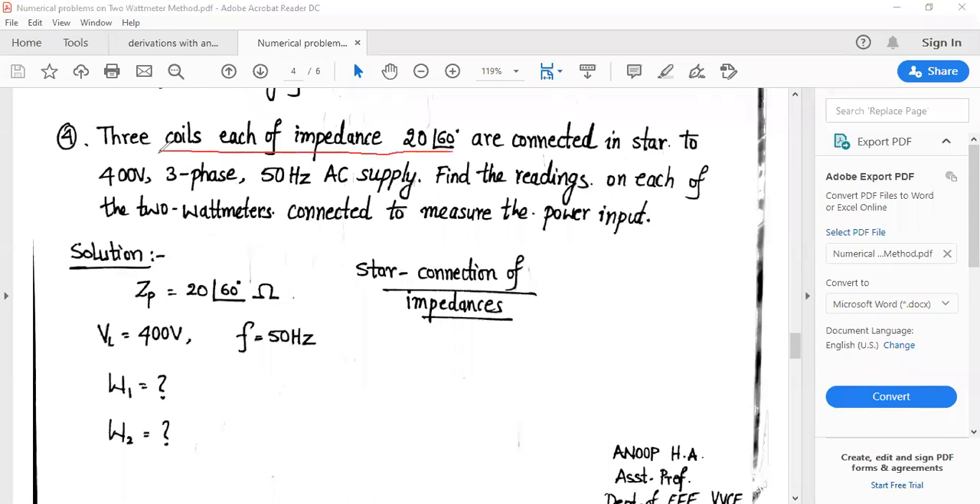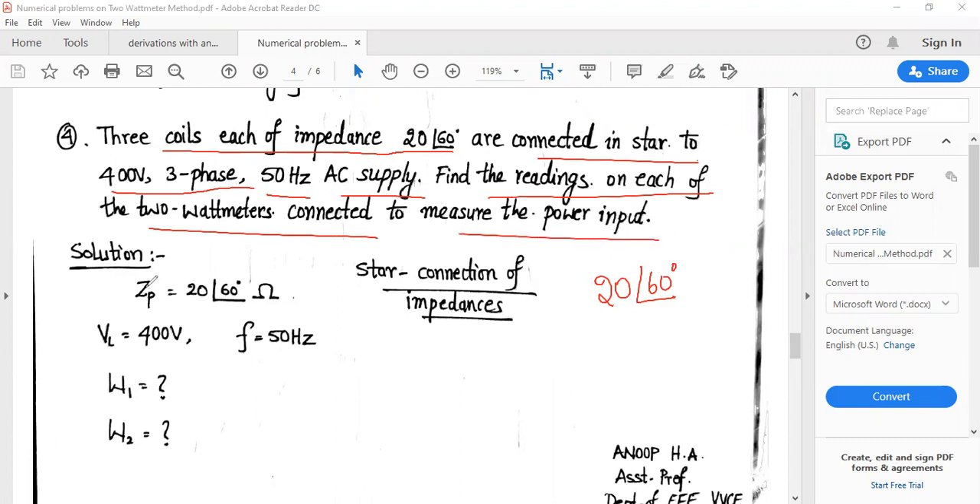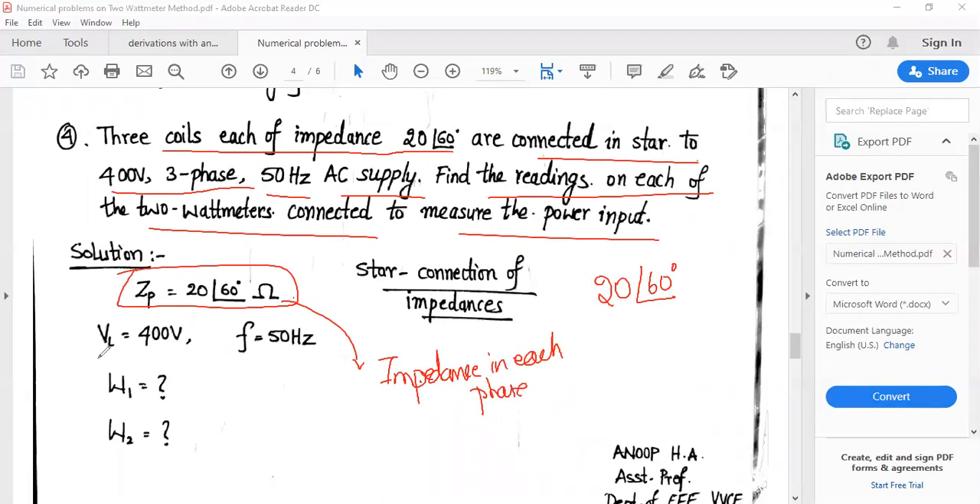The last problem: Three coils each of impedance Z = 20∠60° ohms are connected in star to a 400 V, 3-phase, 50 Hz AC supply. Find the readings on each of the two watt meters connected to measure the power input. ZP = 20∠60° is the impedance per phase. VL = 400 V, frequency = 50 Hz. Find W1 and W2.